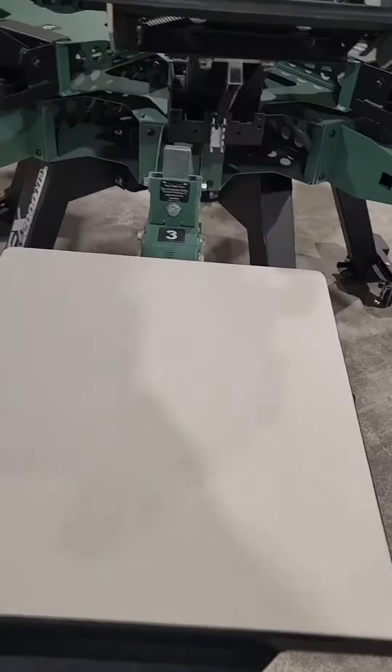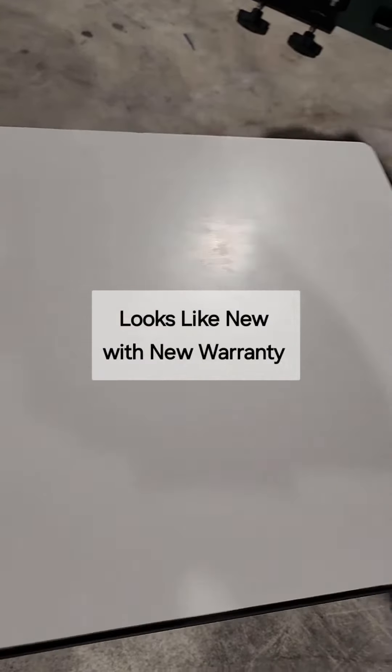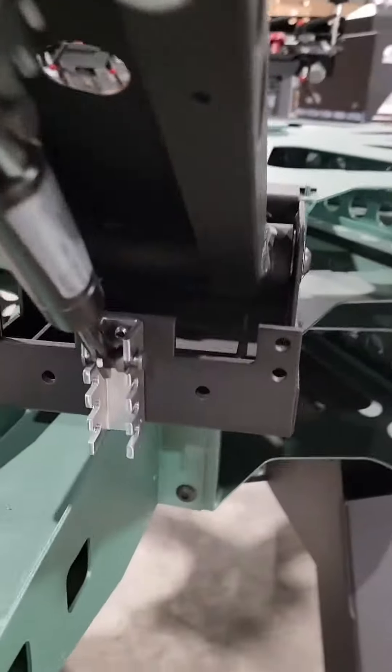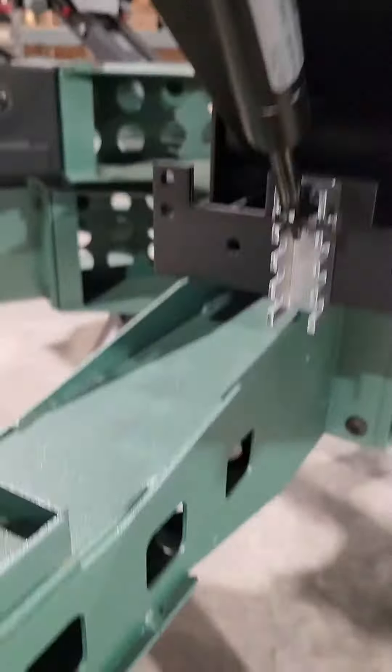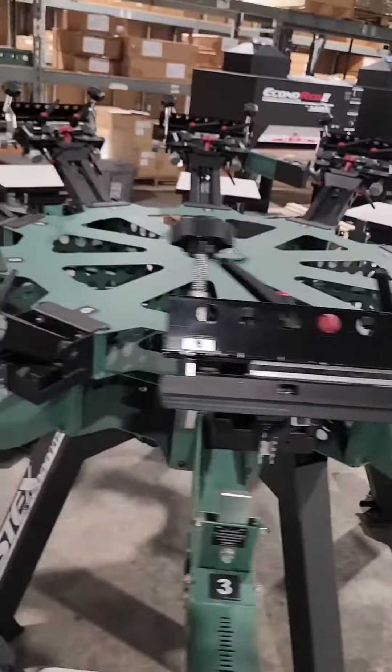We use the PMI double-sided pallet tape so we don't have any spray adhesive — there's no junk, no adhesive buildup. Everything is in great condition.